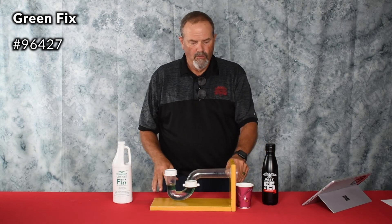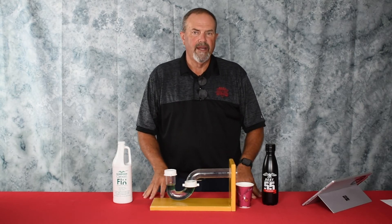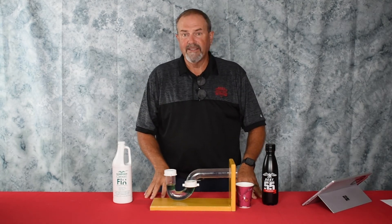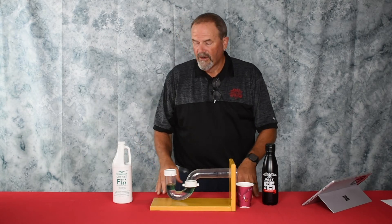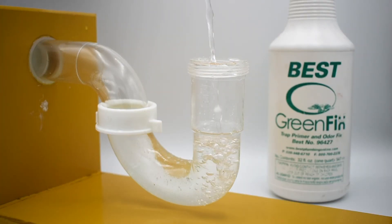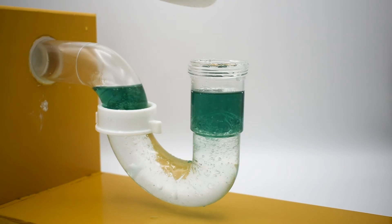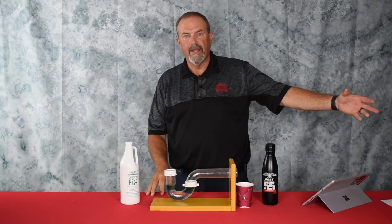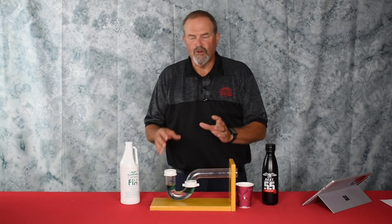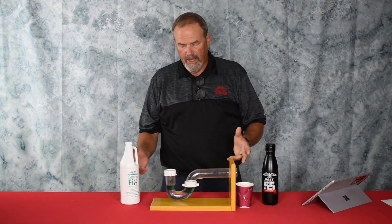Green Fix is a product we've had for quite some time, and more than ever we see the need for it in buildings that have been closed down — traps evaporate, odors come through, things fly or crawl out of the drain. None of that is necessary or pleasant. Green Fix is a trap primer. When you pour it in, it provides a seal up top so evaporation happens at the drain level and on the wall end. Since those pipes aren't filled, atmospheric air is available there — it won't evaporate out that end, so the trap always stays primed.